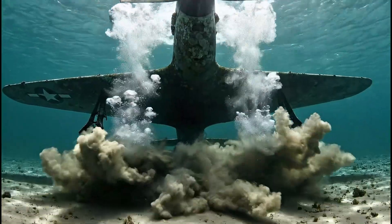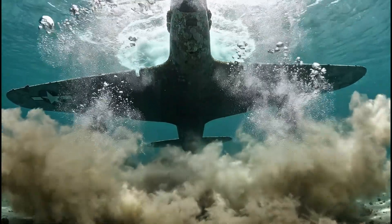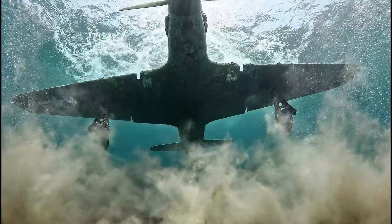After decades resting on the seabed, the Mustang begins its slow ascent, revealing the toll the deep ocean has taken.